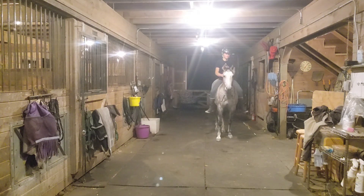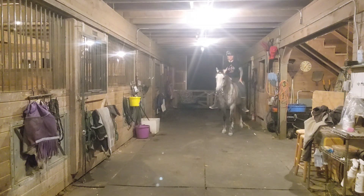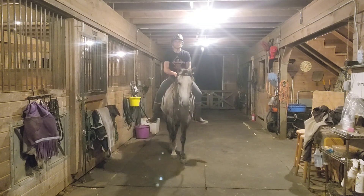Even when I ask her to back up on the ground she always backs up slightly to the right, and I've been trying to fix it — either having her back up along a fence or have her move her booty over — so it's happening a lot here, but that's at least normal.